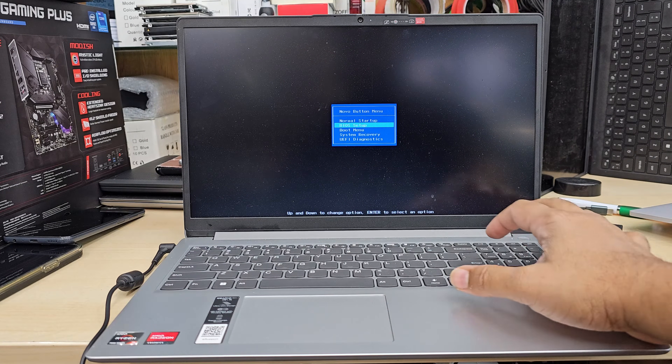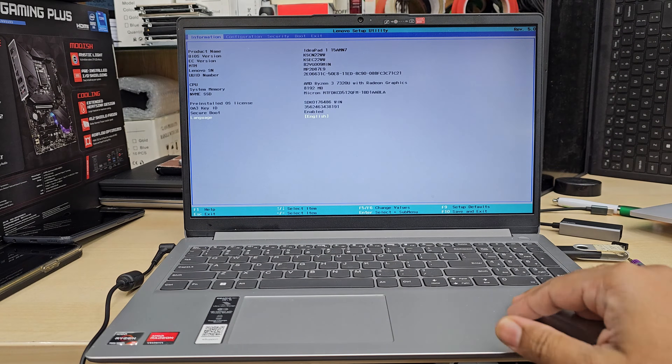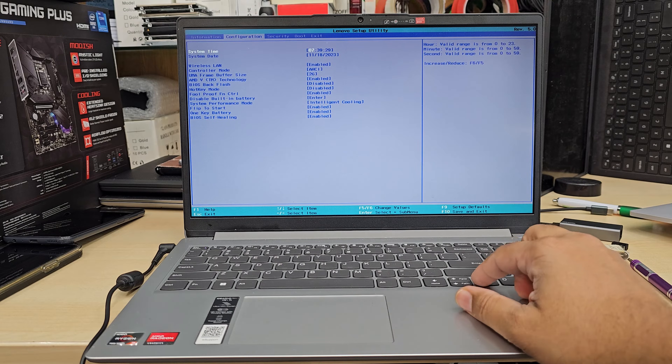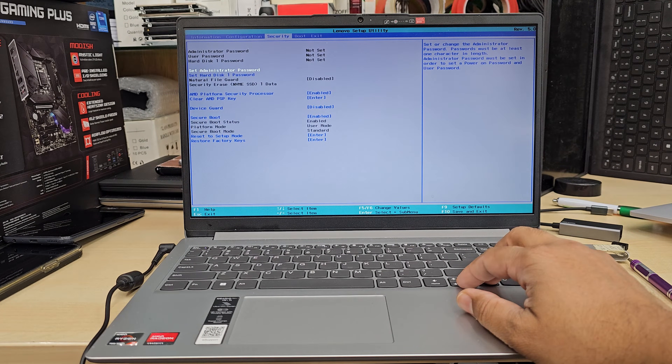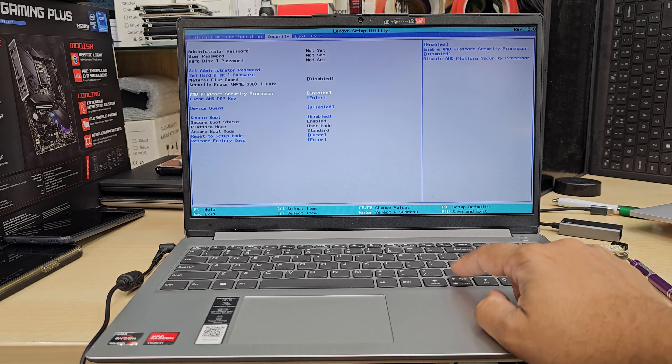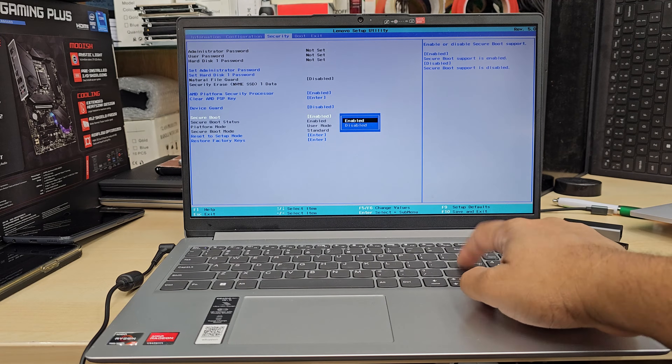Now let's get into BIOS — hit Enter. This is the BIOS system. Go to the right-hand side, which is Configuration. From there, check if there is anything called TPM — nothing in there. Let's go to Security. From here we can see Secure Boot. Make sure this is enabled. Once it's enabled, hit Enter.